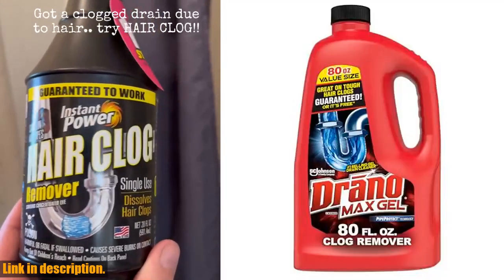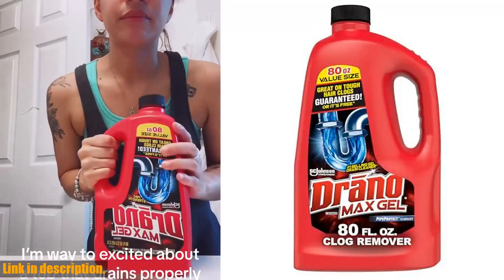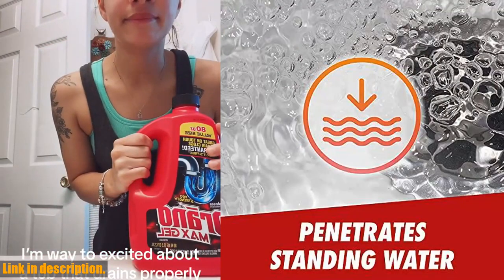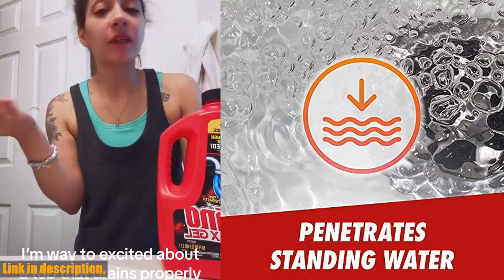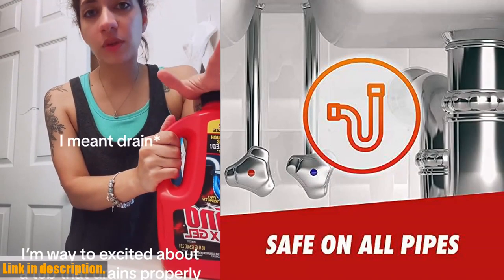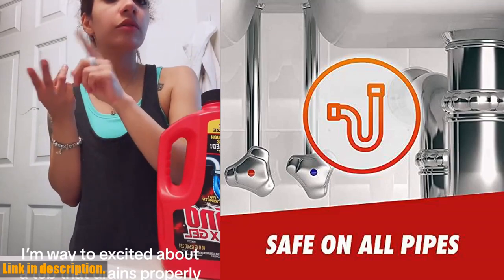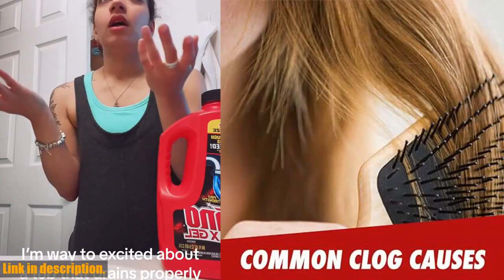Hey friends, thanks for tuning in to today's video. If you're like me, you've probably experienced a clogged drain at some point. It's frustrating, messy, and just an all-around headache. But fear not, because I've got the perfect solution for you. Introducing Drano Max Gel Drain Clog Remover and Cleaner. This stuff is an absolute game-changer when it comes to clearing out those stubborn clogs in your shower or sink drains, and let me tell you, it works like a charm.